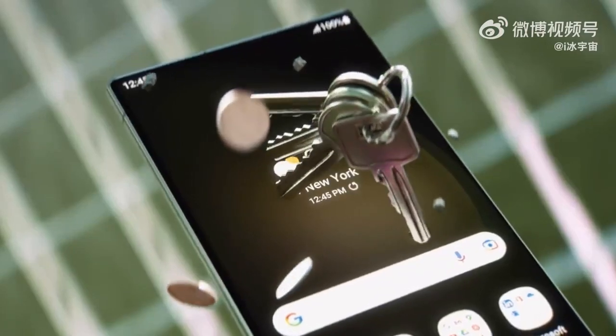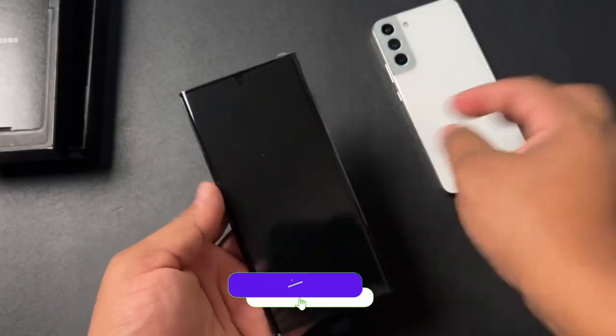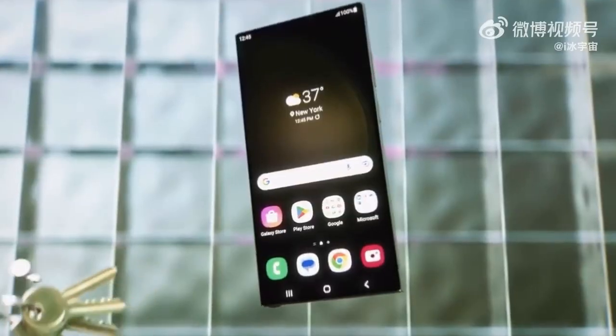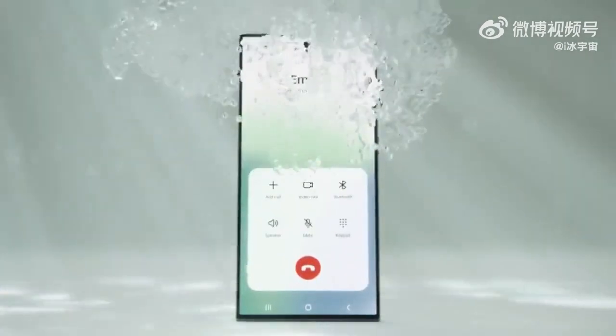In the second introduction video, they showed how durable the new Galaxy S20 Ultra is, stating it is built to last with new Gorilla Glass protection — specifically Victus 2 — along with an aluminum frame adding extra protection against drops.